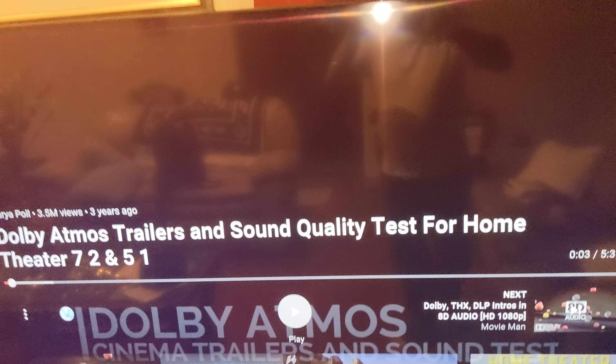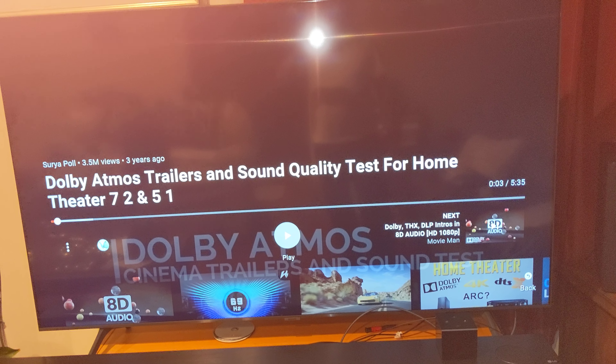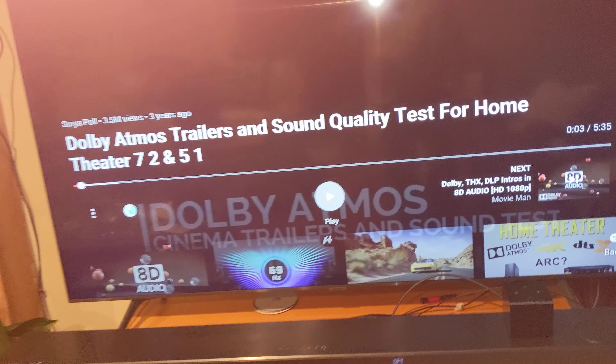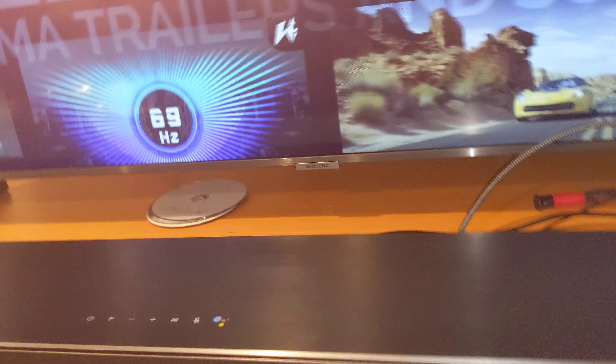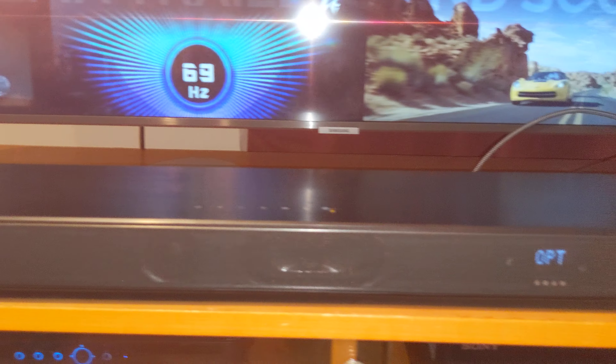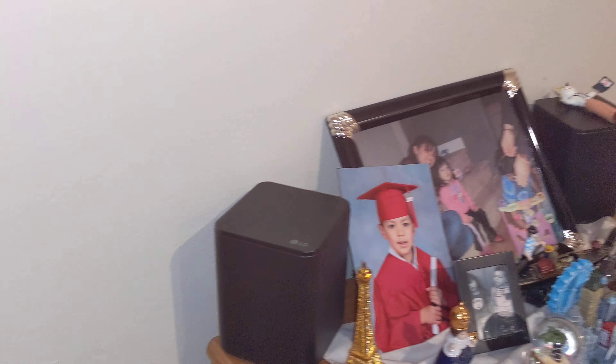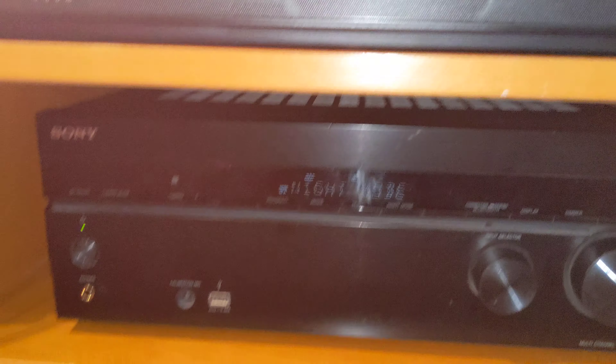Hi, this is a tutorial on how to connect any soundbar to your high-definition 4K TV — any soundbar, whether it's 2.2, 5.1, 7.1, 4K or non-4K. I'll walk you through how to connect to any type of receiver.